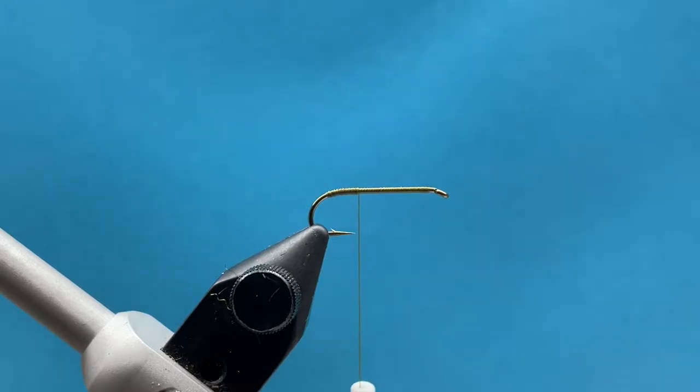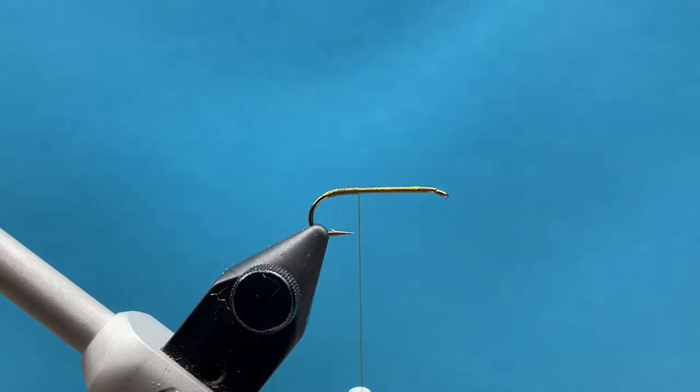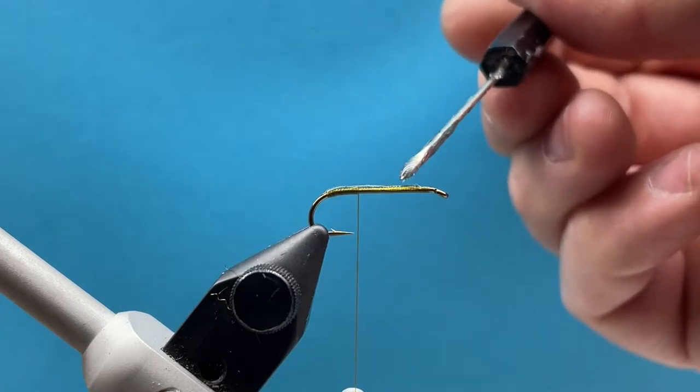Before we get started, I'm going to apply a little glue. I like to avoid Zap-A-Gap on my foam flies — any glue that's going to be exposed tends to dry cloudy and white and gets crusty. I prefer Liquid Fusion; it dries pretty clear and takes a bit longer to set up than Zap-A-Gap, but it holds well. I'll add a small drop with my bodkin and spread it around the thread.